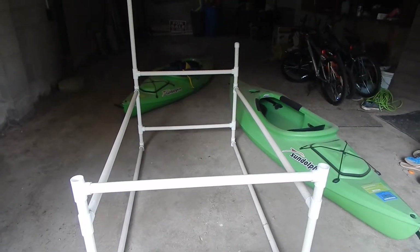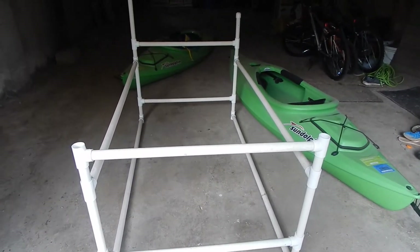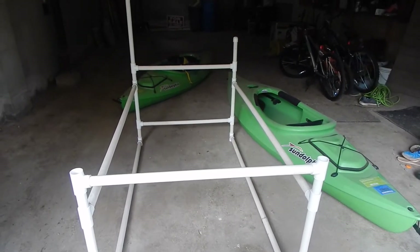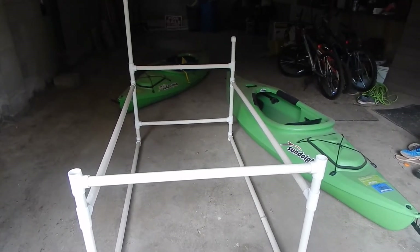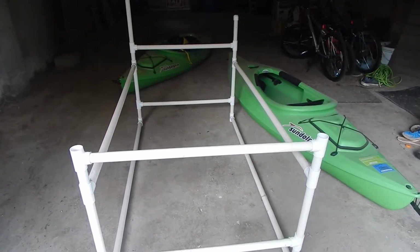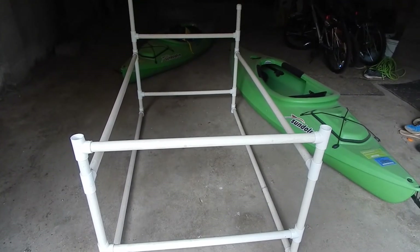Hello friends of Fuller Farm. I'm coming at you from the garage today. Last year we bought a couple of kayaks so that we could cruise around on the lakes here in Ohio, and I know a lot of you have kayaks or small boats or maybe you're in the market to buy some small boats. Well I just want to show you the kayak stand that we made last year.